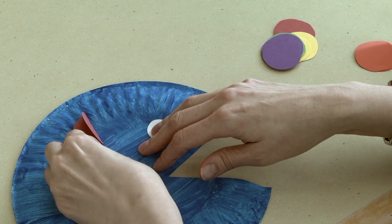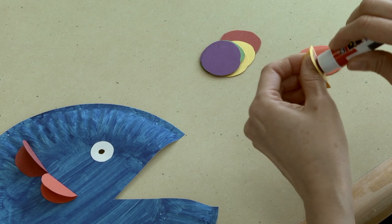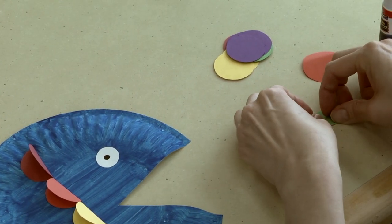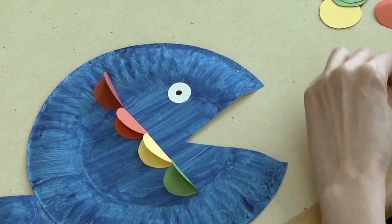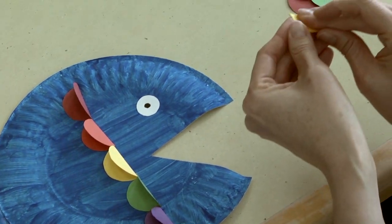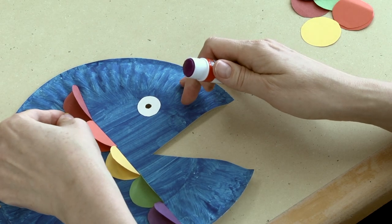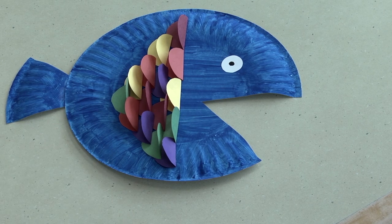Once you cut out all 15 scales, the last step is putting them on your fish. Take each circle and fold it in half, glue the bottom, and attach it to the fish about halfway through. For the first row you'll have five scales placed next to each other, then four, three, two, and one until your fish is done. For the second row, start a little past the first one and continue until you have four scales, and keep repeating until you're done. When you place all your scales on your fish it will look like this. Thank you for joining me — stay tuned for the Tickly Octopus.